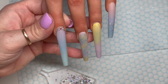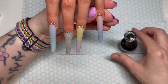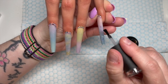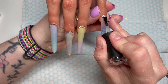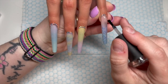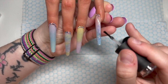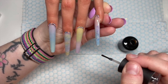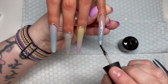After the 60-second cure, I'm using Madam Glam's No Wipe top coat. I actually don't like them glossy — I'm pushing the top coat up to the crystals but not over them, otherwise the crystals will lose their facets and their shine. It doesn't look that bad — it's slightly cloudy, but not terribly cloudy.